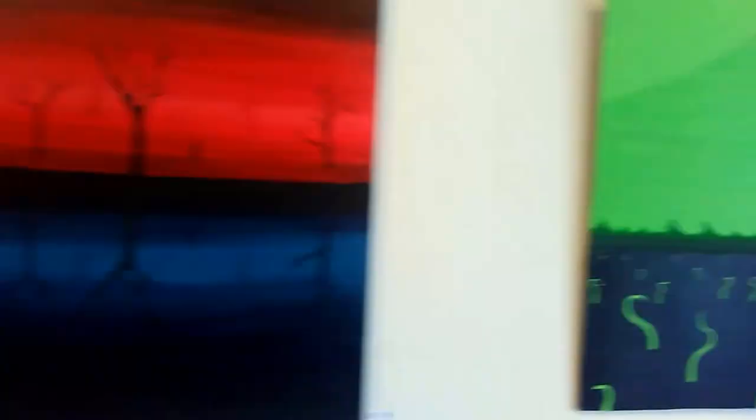And this is from my ceramics class. And this is painting two, and my ceramics class.